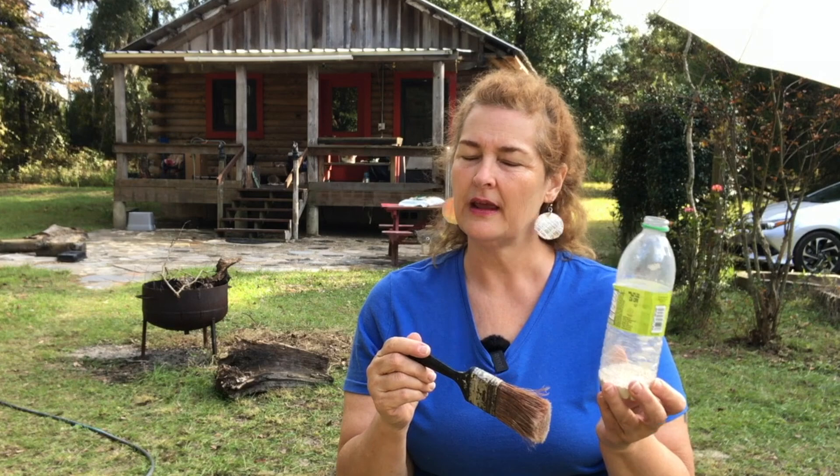How I like to do it is I'll just get a water bottle — this is the easiest way. Get the diatomaceous earth in there, and then get a paintbrush. There are poofers you can use for diatomaceous earth, but I personally don't like to use that in the house, because I'm already not the best at dusting, and I don't want to make more dust if I don't have to. This way is less dusty.